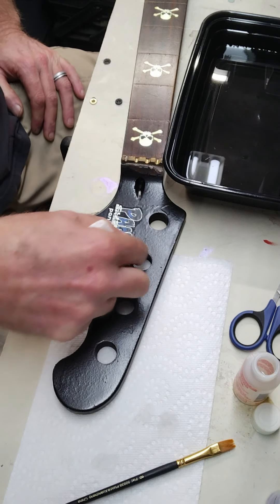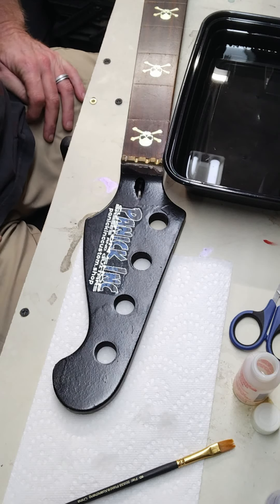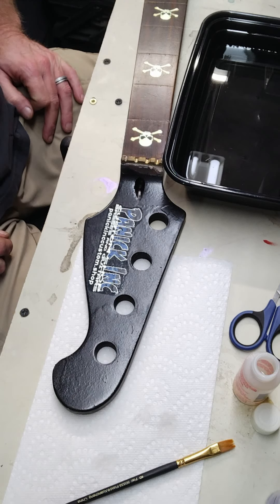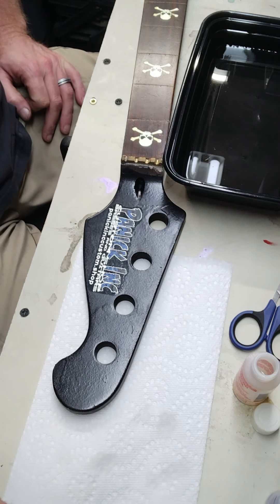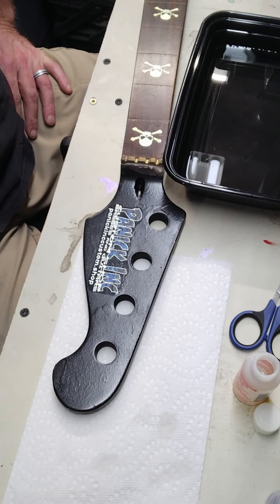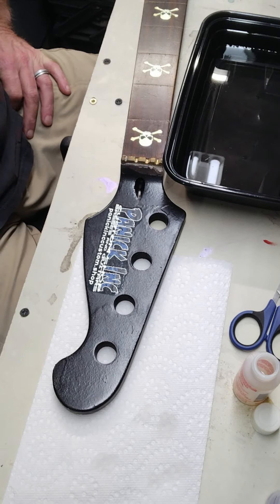Anyway, that's how you apply the decals. If you need decals for your custom guitar there's going to be a link down in the description. Please like and subscribe for more of our videos. Check out our website at PanicIncCustom.shop, check us out on Facebook, Instagram, Pinterest, wherever else you can find us. We sure appreciate the support of our viewers.